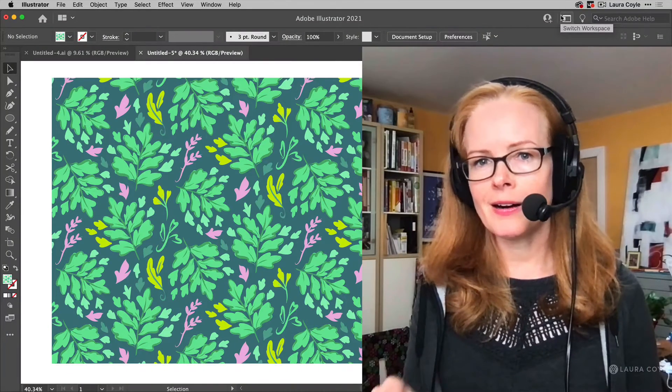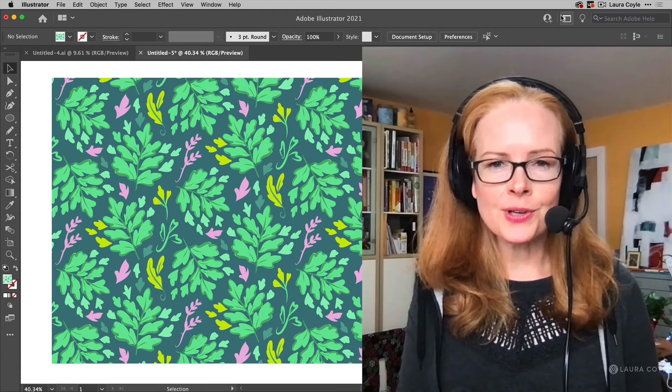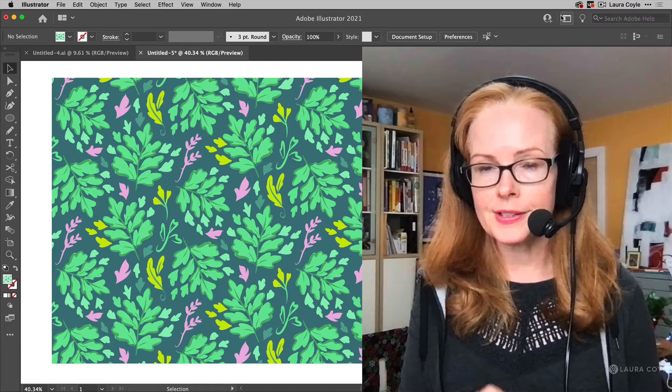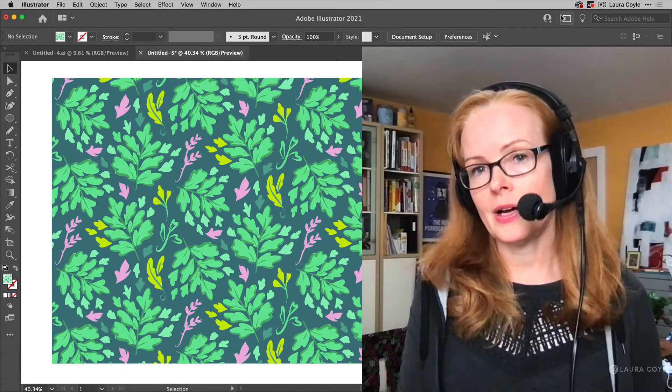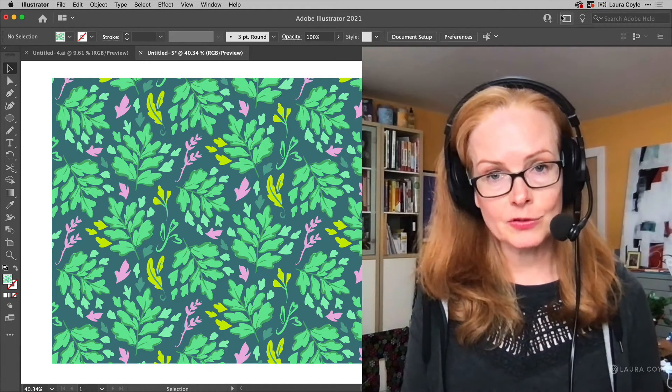This video is going to pick up where I left off in my last video. I made a pattern in Illustrator on the iPad and then I brought it over into Illustrator on the desktop to make a pattern fill swatch out of it. Now I'm going to show you how to use Recolor Artwork to come up with some different color schemes for your pattern.